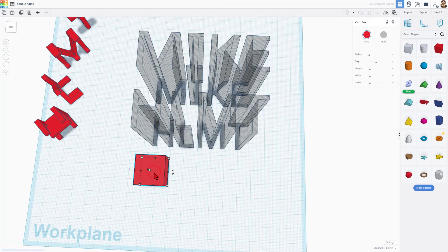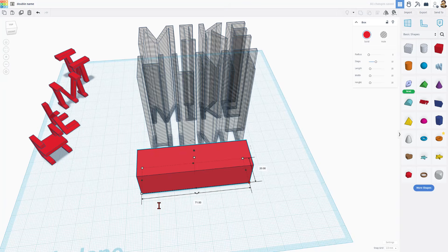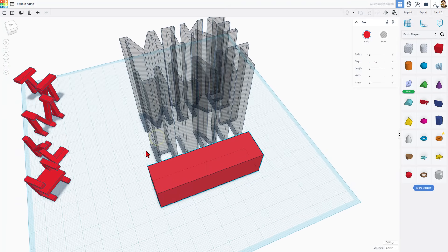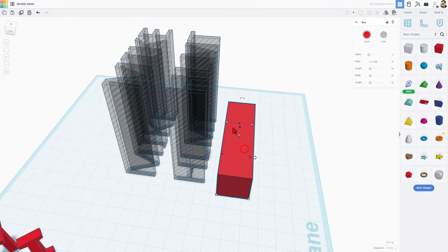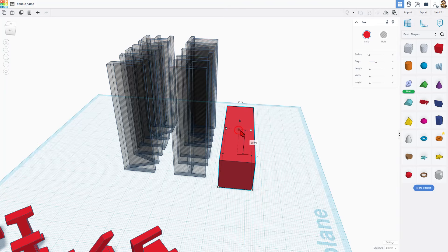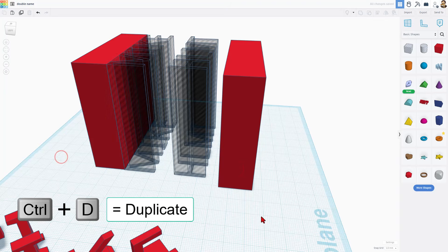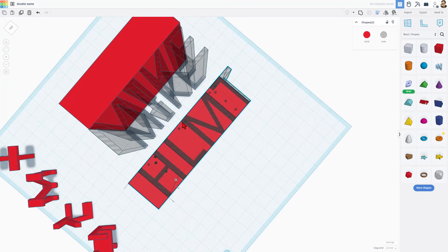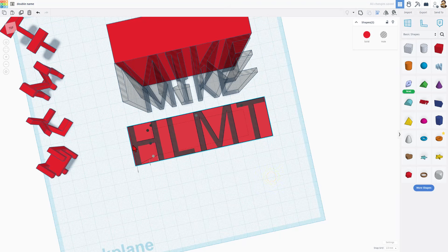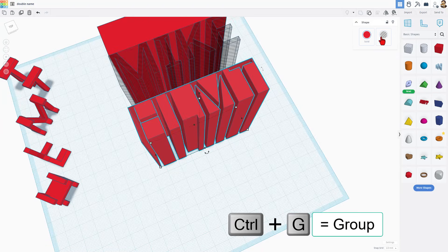Now we're going to quickly create an inverse hole that makes this project work. Bring out a cube and make it 71 so that it's a little longer than the actual box — we don't want to lose these sides. Notice this is 19.84, so we're going to click on it and make it 19.83 to make sure everything shows up. We're going to make it 70 tall as well. We need two of them, so do Control-D. Drag one over, then select these, do L for align, make this the boss, and choose bottom edge. Then look from the top and find the center so this edge exists. Take those two and do Control-G to group. Finally, take that group and make it a hole.